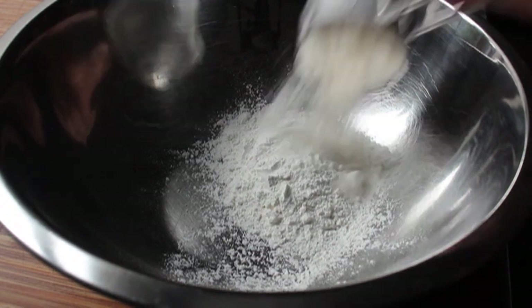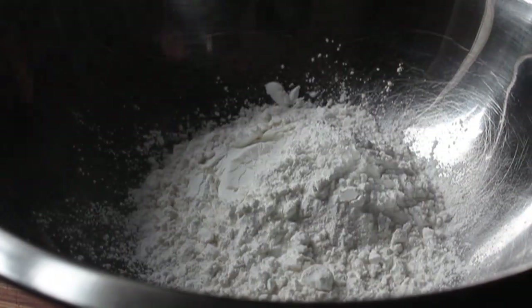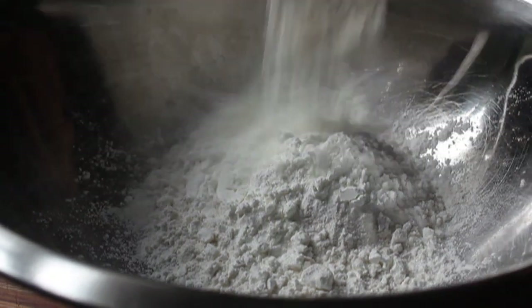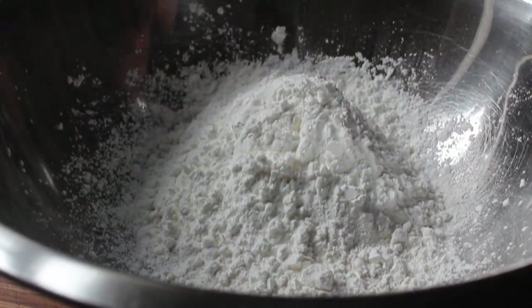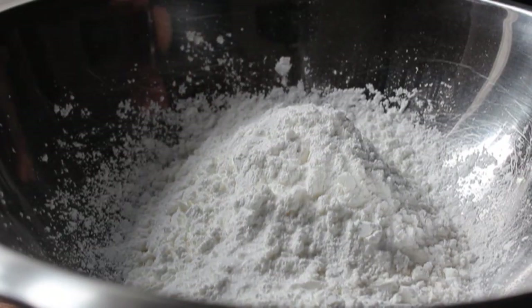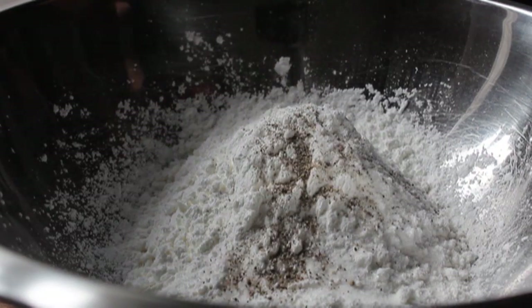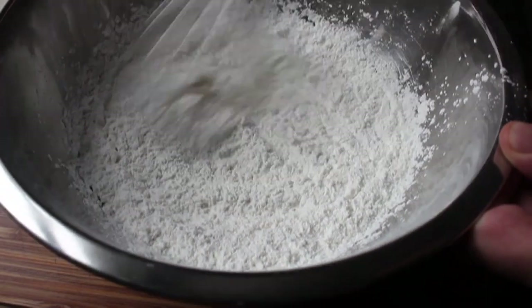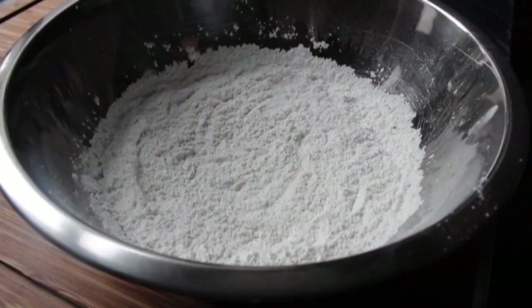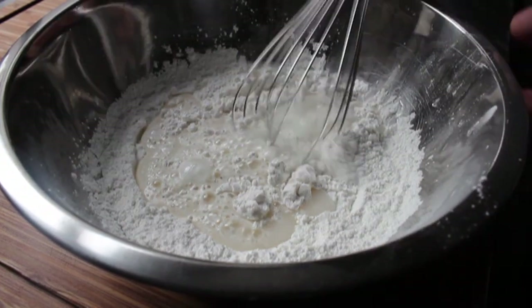The batter starts with some self-rising flour, which is just flour with baking powder and salt. If you don't have that, I'll give you the full recipe on the blog. To the flour we're also going to add some cornstarch, then season with a pinch of salt, a little sugar, and some freshly ground black pepper. That's it for the dry ingredients — give that a whisk to mix everything evenly.